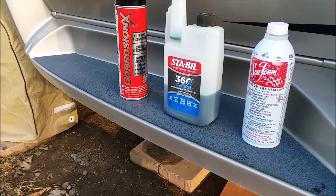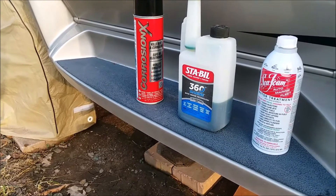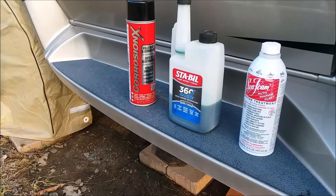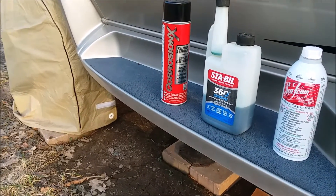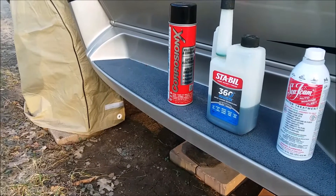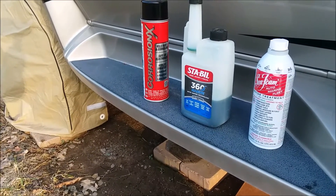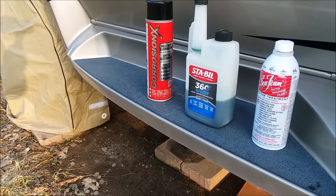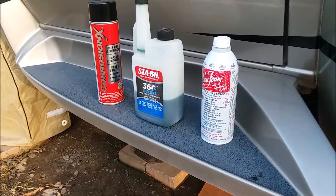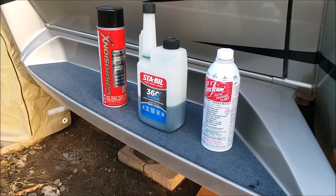I use Stabil 360 Marine in my fuel tank year-round: one ounce to 10 gallons of gas during the season, and one ounce to five gallons for storage over winter. I also use Corrosion X — that stuff is fantastic for anything that can rust: electrical connections, bolts, anything. It actually eats through rust and protects it. I'll leave links to all three items on Amazon down below, plus a link to the Seafoam manufacturer video I referenced for this generator procedure.